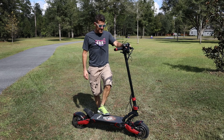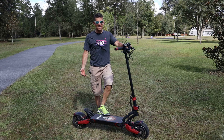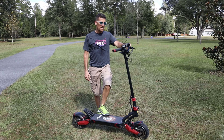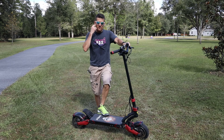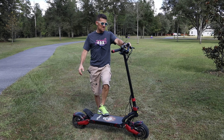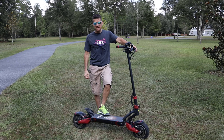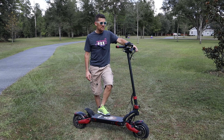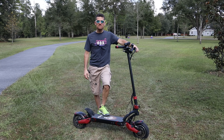That is the Varla Eagle One electric scooter that goes up to 40 miles an hour — an absolute blast to ride. What kind of people would be interested in this? It's fairly expensive at $1,600, but if you're looking for something to have a blast on, put in the back of your car to get around town, or commute in the city easily, it's a great option. I'm curious if any of you have ridden an electric scooter like this — let me know in the comments. Any questions or comments, let me know. Thanks for watching.